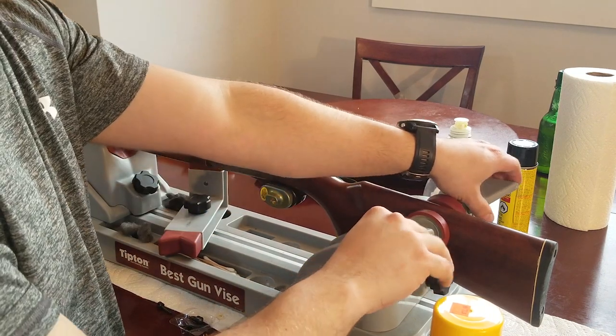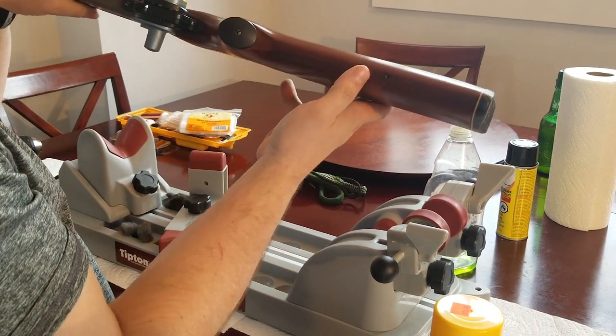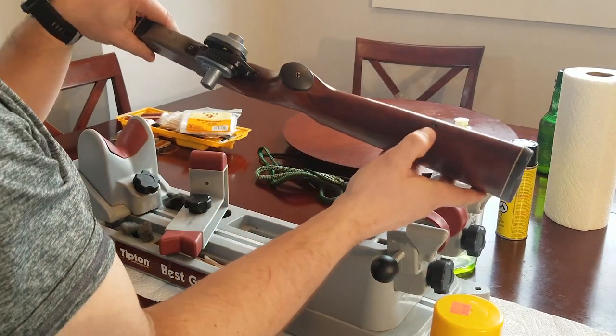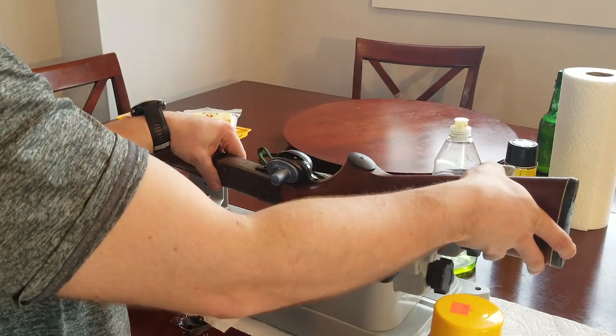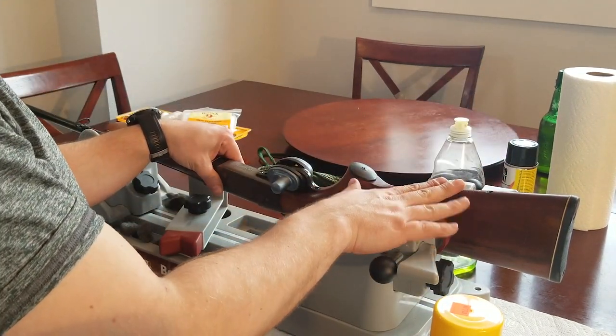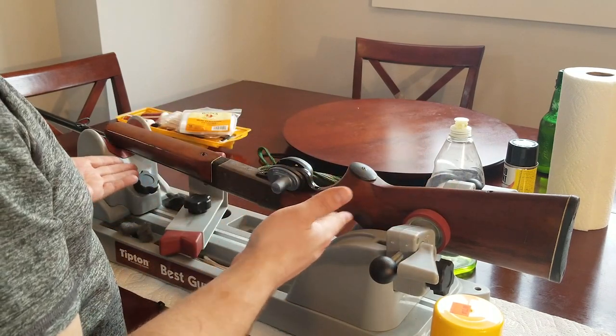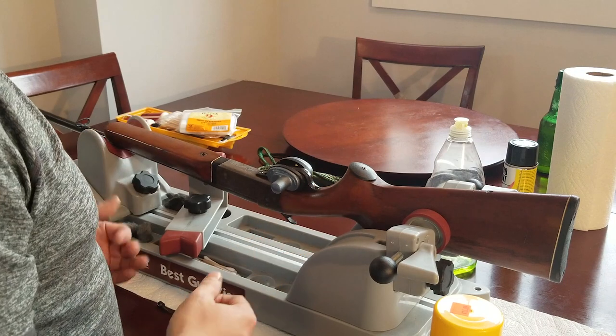A problem I had with this is that I have a hole already, however I don't have a sling in it. It used to have a sling, but that's long ago. Secure your rifle or your shotgun — your firearm — in a vise. I like to use a purpose-built gun vise for that.